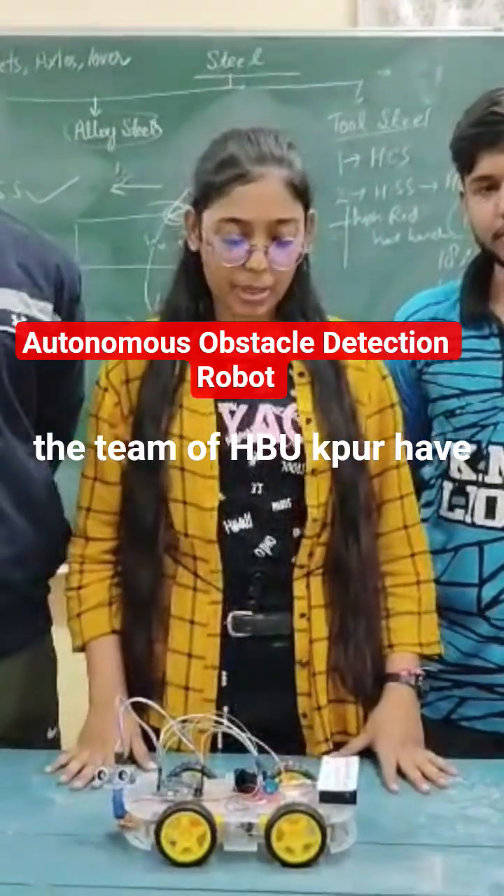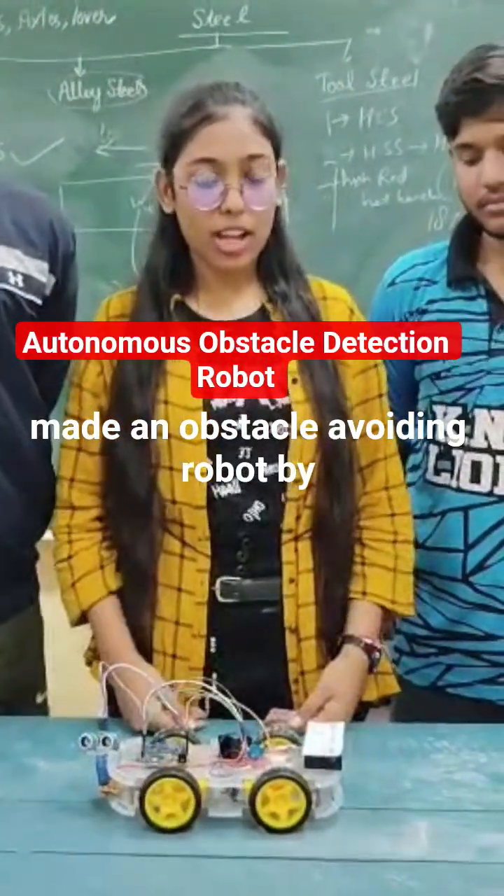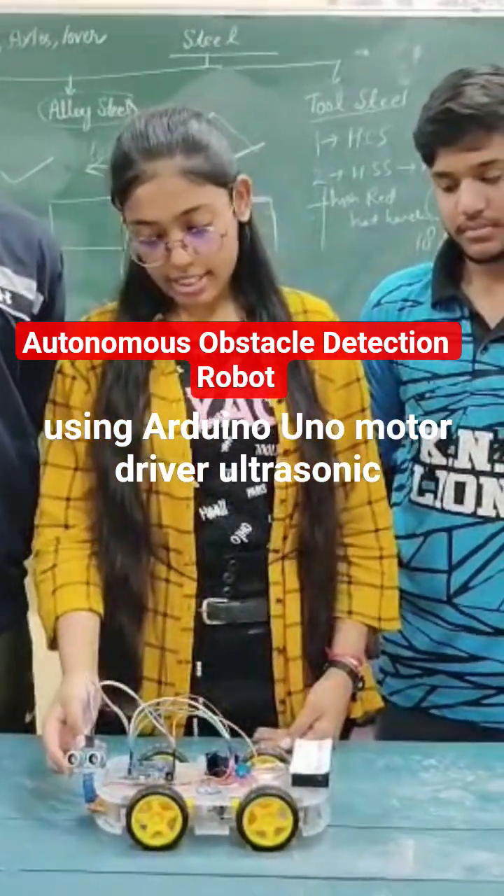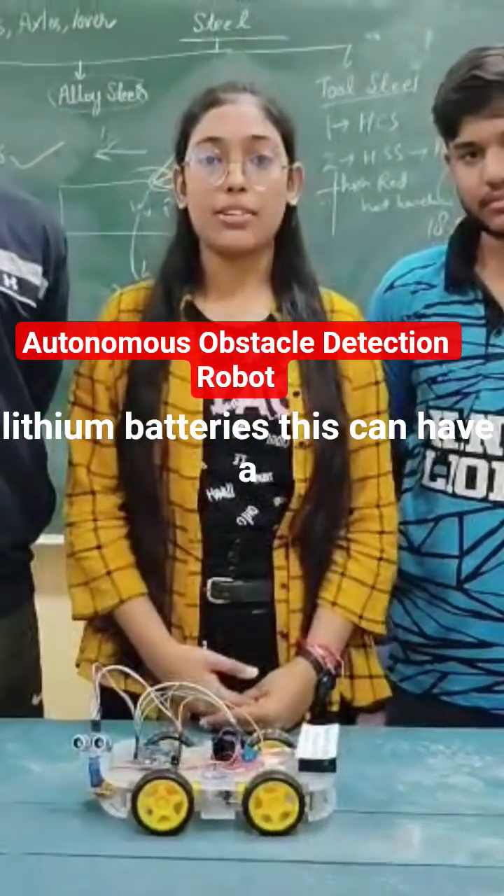The team of HBDU Kanpur have made an obstacle avoiding robot by using Arduino Uno, motor driver, ultrasonic sensor, servo motor, and two lithium batteries.